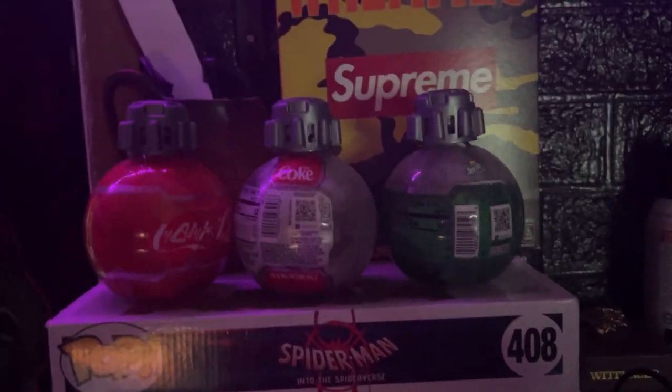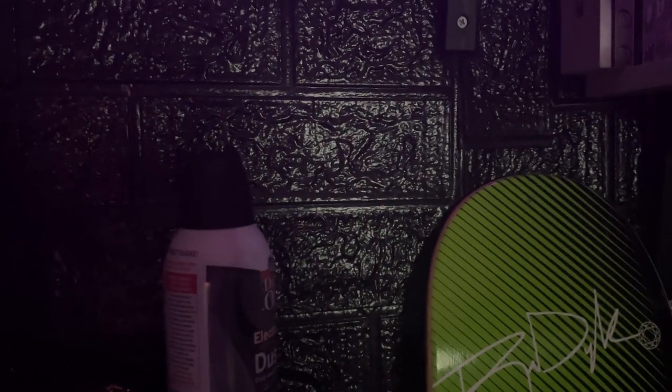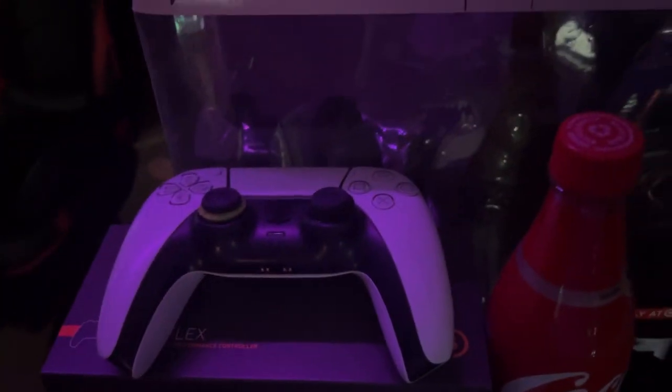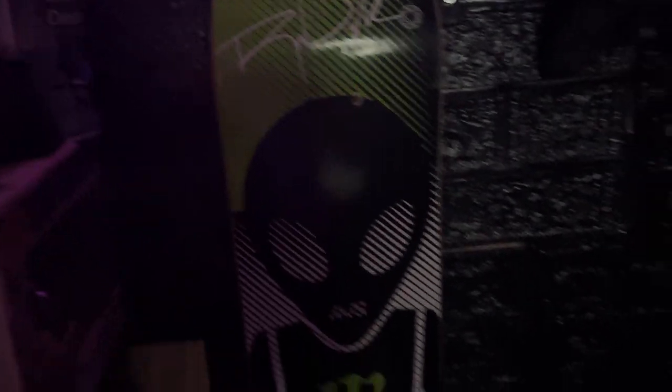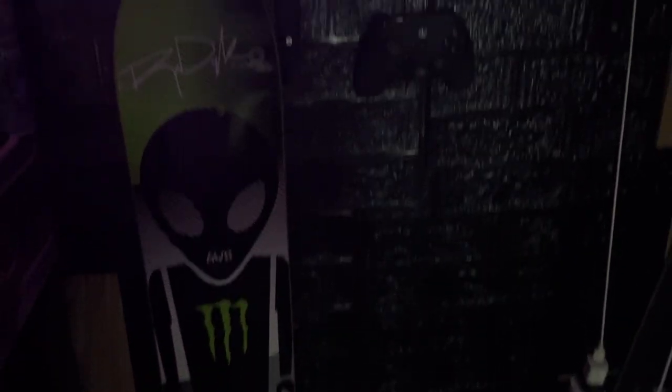More stuff — we got Supreme, Weedie's box, some Disney World Star Wars Coke things, a can of air for computer dusting and sometimes when the cat gets crazy. We got a PS5 controller, another Disney Coke, a Scuff box, another Disney thing, a rod, a beer deck, a signed skateboard, a Fusion Wireless — and we got a drill and some drinks down there.